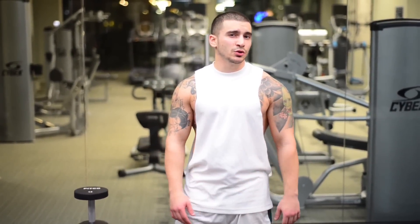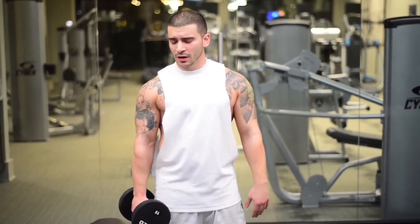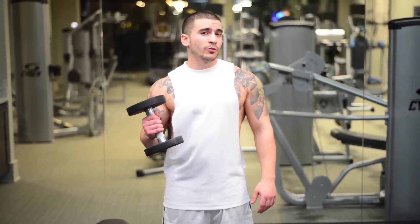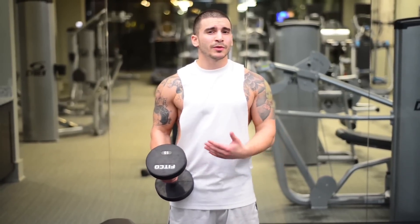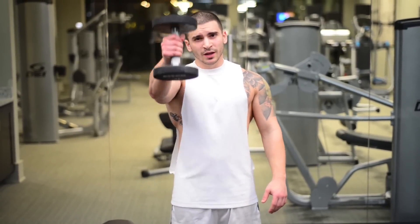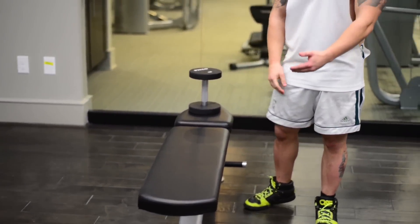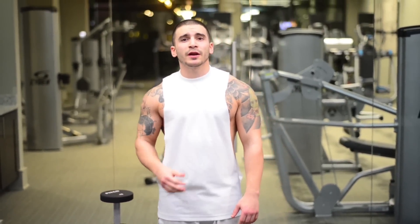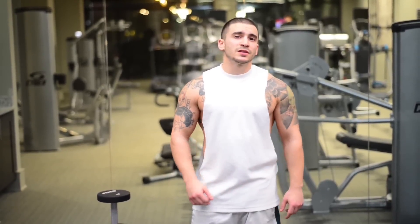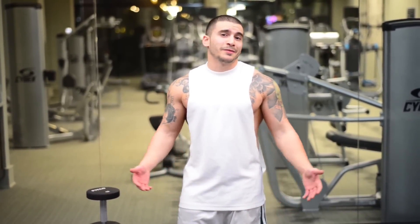Today's circuit workout is going to be really easy on the equipment you need. You can do this all at home — you don't need a gym. You can use a weight if you have one available, or a gallon jug, just to get a little weight for your shoulder front raises and side raises. For your triceps, if you have a bench, great — if not, you can use a chair at home. Everything else in this video just requires a floor and that's about it.